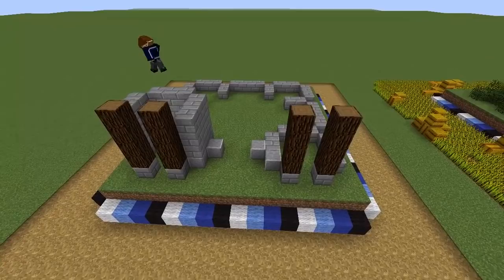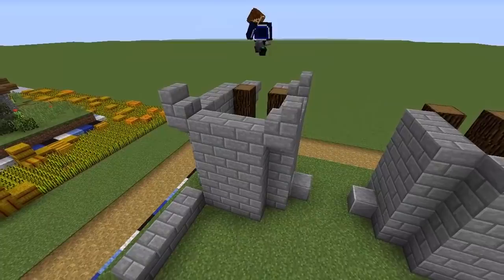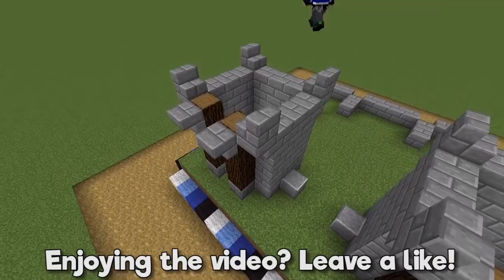Build the towers at the front to be five blocks tall with spruce logs either side of the entrances and stone bricks around the outside. Put an inverted stone brick stair on the top of both logs and at each corner, then add stairs on top of those facing outwards. Add another inverted stair and a block above the entrance to form a doorway, then do the same to the other tower and swap a few supporting blocks out for polished andesite if you like.